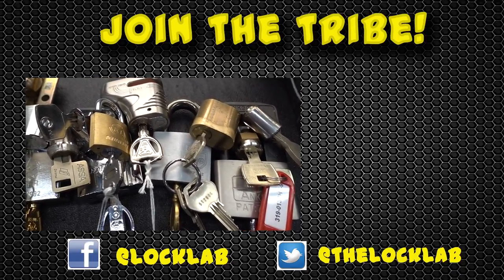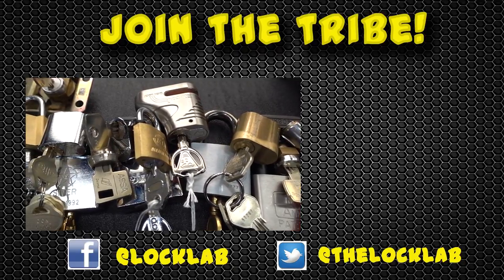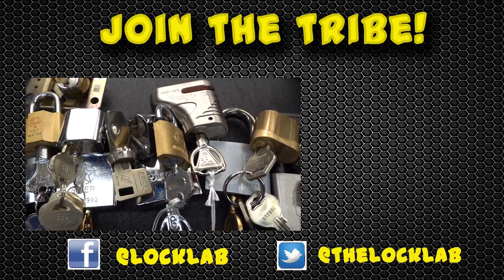If you like what Lock Labs is doing, you can really help me out by subscribing, hitting the like button, and of course sharing it on Facebook and Twitter. Thanks, guys.